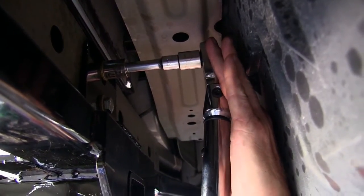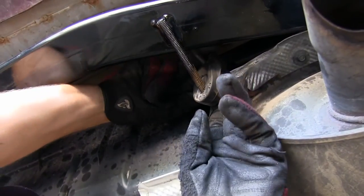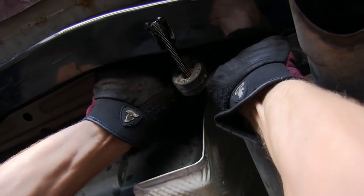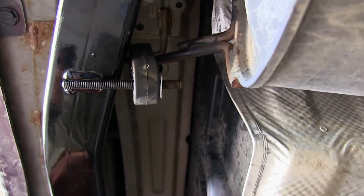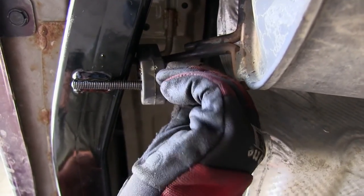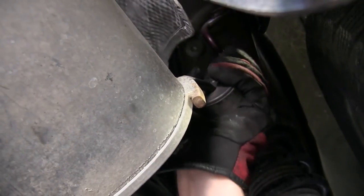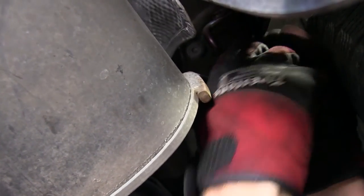Then we'll go ahead and reinstall our exhaust onto the hangers. When we reinstall the exhaust, note there's a stud welded to the hitch. We'll go ahead and put our rubber hanger onto the new stud, and then put a flat washer and new lock washer behind it. This will position the rod from the muffler above the hitch. The muffler hanger going towards the front we'll install the same as before.